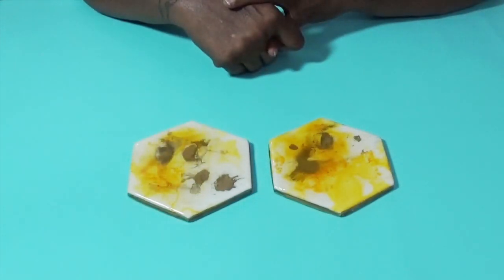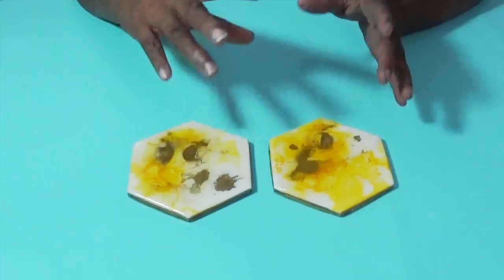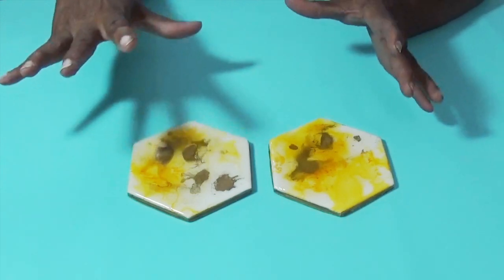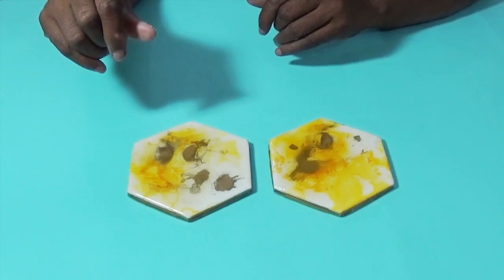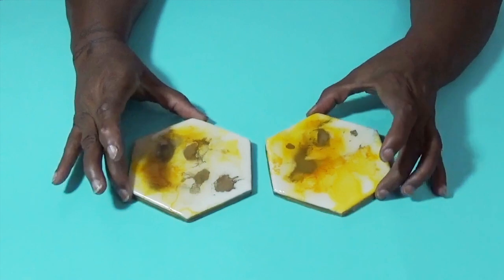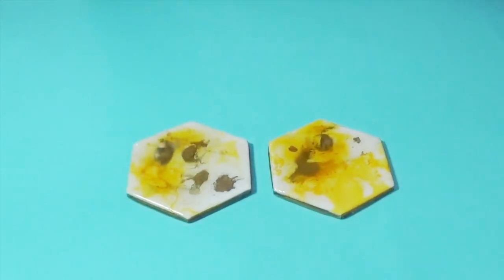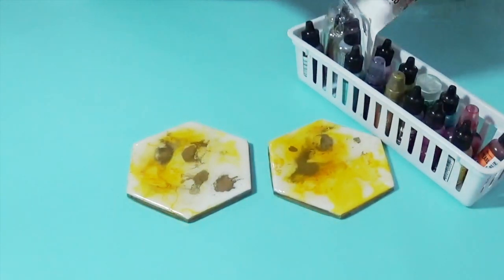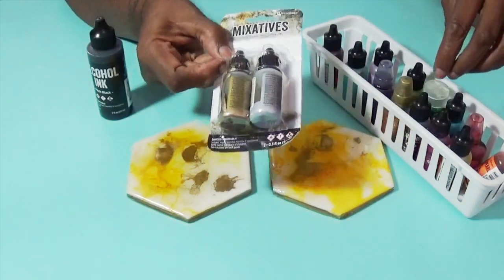I worked with acrylic paint for almost a year, tried my hand at alcohol inks — whatever I saw on YouTube, I tried. And I have really settled into working with resin, and my color preference is mica powder. But I did these tile coasters using alcohol inks.